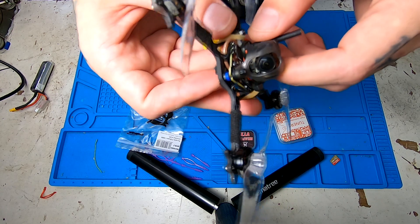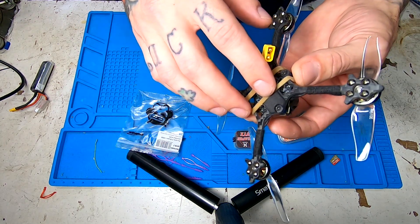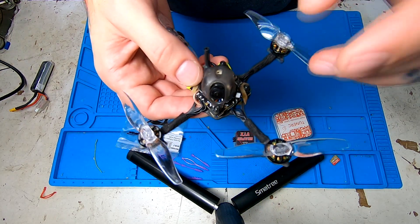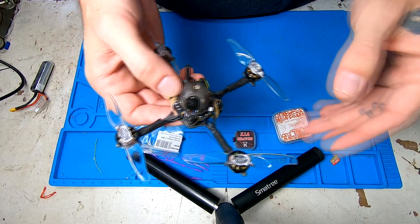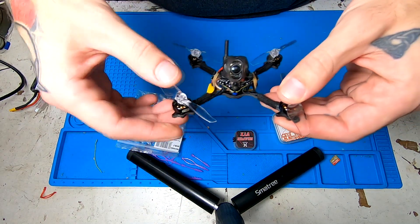A CatX Ant light camera is what you will be viewing the video through. The stock PIDs are not going to be great for 2S, so I have adjusted them already. Kind of ballparked — not really sure how it's going to fly, so I'm going to take it outside and give it a rip.